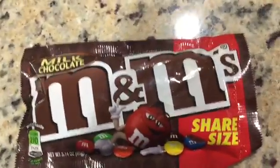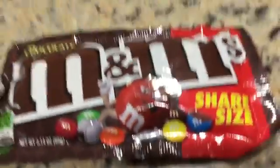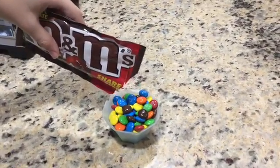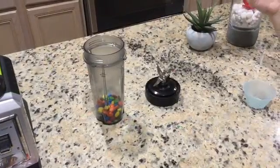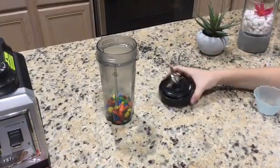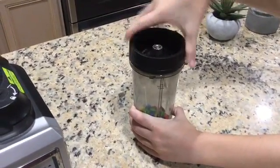It's just a regular chocolate M&M — it's share size, I don't know if that really matters, but probably doesn't. So now we've got the M&Ms in the canister, and we're going to go ahead and screw the cap on it. There we go.